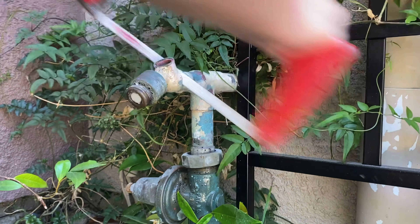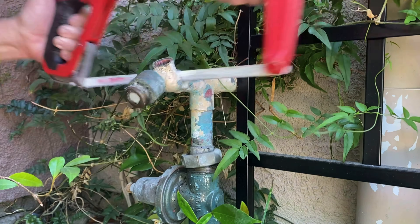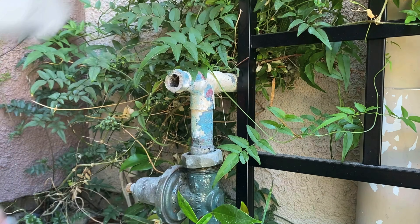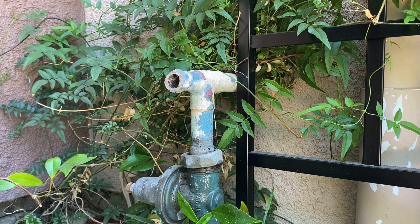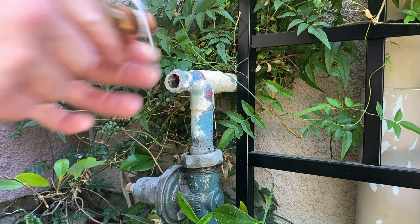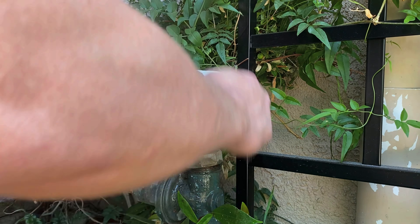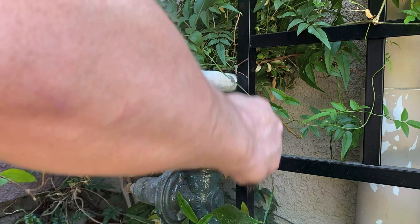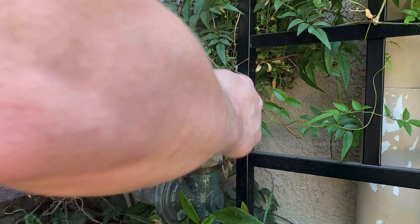Another thing I like to do is take a hacksaw and cut just behind the hose bib where the handle housing would be, leaving just enough of the old hose bib for me to grab with a pair of channel locks so that I can sweat that old hose bib out. We're going to sweat that little brass piece out, heating up this three-quarter by one inch by one inch tee and sweating out what's left of that hose bib.